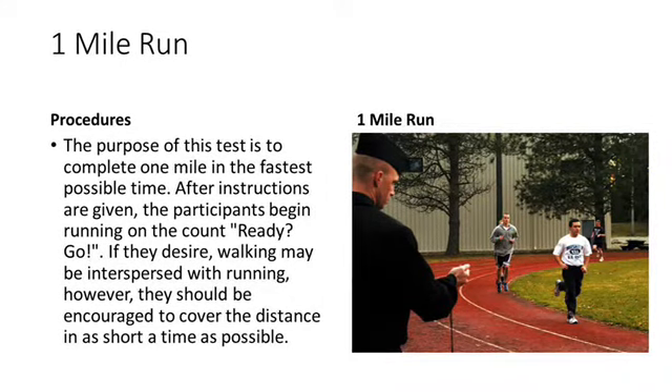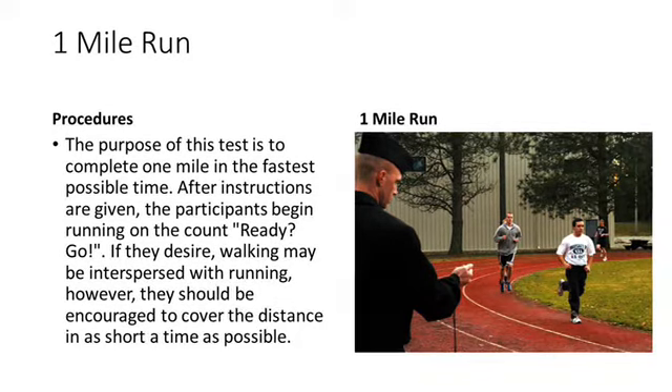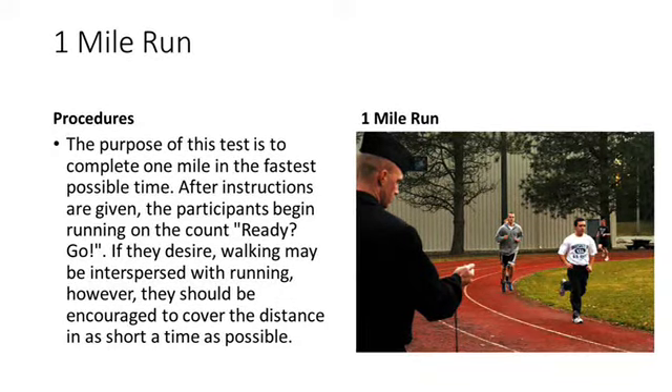If they desire, walking may be interspersed with running. However, they should be encouraged to cover the distance in as short of time as possible.